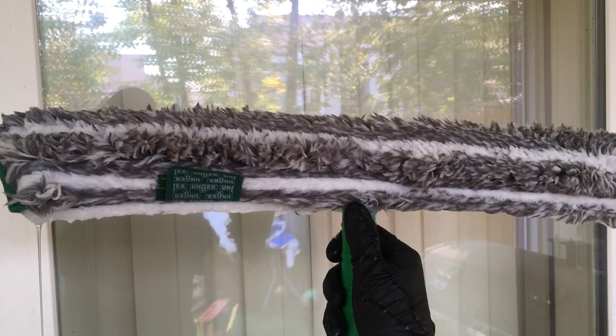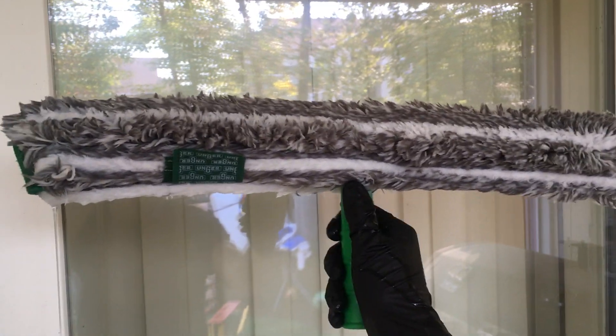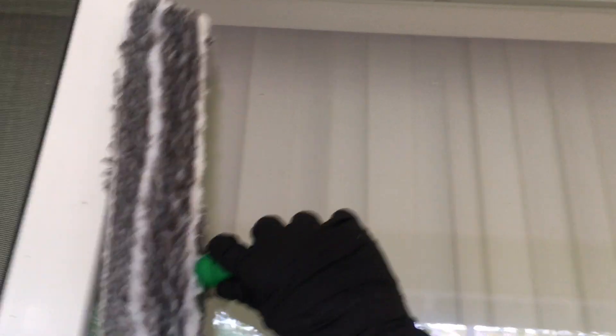Alright, this is Squeakin' Squeegee Cleaning Experts. This is the Unger Ergotech Ninja 18-inch Strip Scrubber, and this is what it does to a window that is dirty.